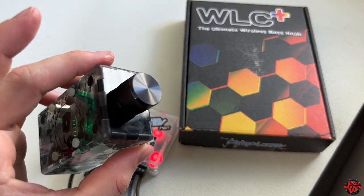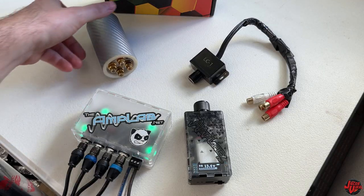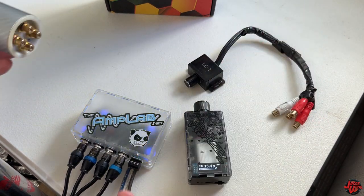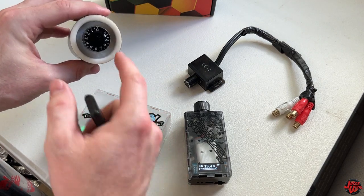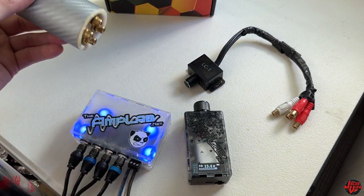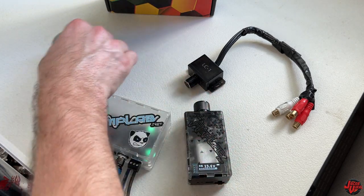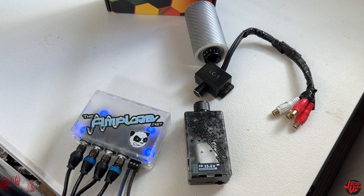Now let me go ahead and test it out to see how this thing does on my system. These were the other bass knobs I used — just a basic cheap LC1, gets the job done but doesn't give you any benefits, and I did have some cutting-out issues. The other one worked for a few years with a lot of abuse but didn't give me any extra features — no voltage reading, no LEDs, no wireless, no safe mode. This WLC Plus offers so much more technology.